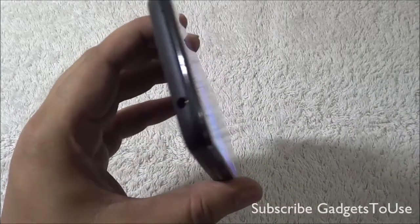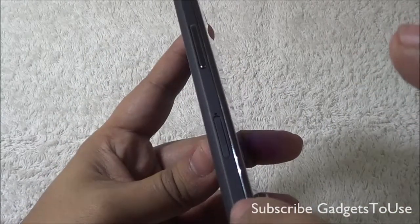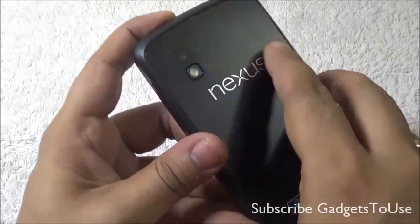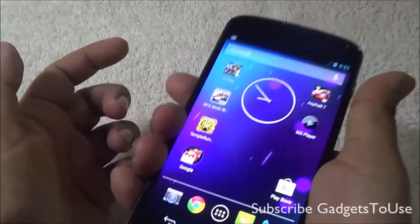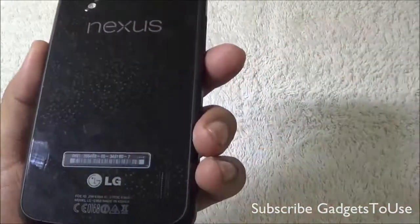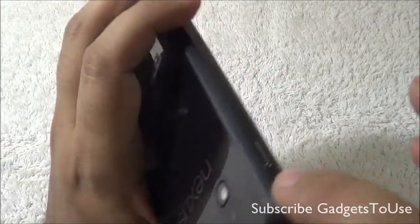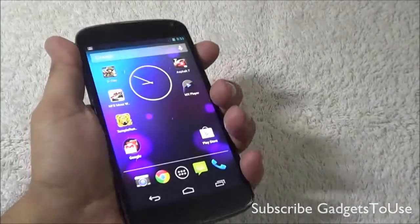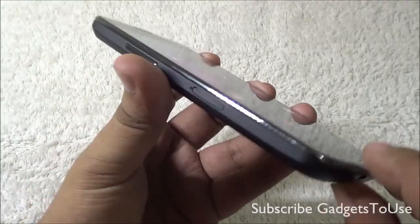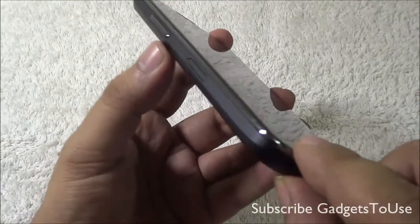About the physical design, this phone is quite nicely designed with nice quality materials. On the edges you have a plastic material with a rubberized finish that gives a good grip in hand. At the back you have the glass which feels good but does attract fingerprints over time. The phone is quite comfortable to hold in one hand due to the tapered edges. It is around 9.1mm thick and weighs 139 grams, which is fairly light for a device of this size.